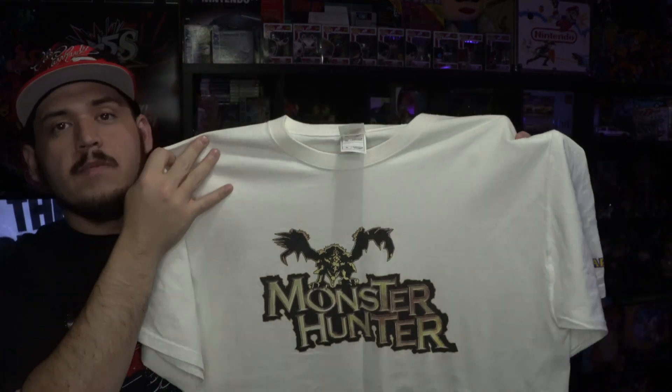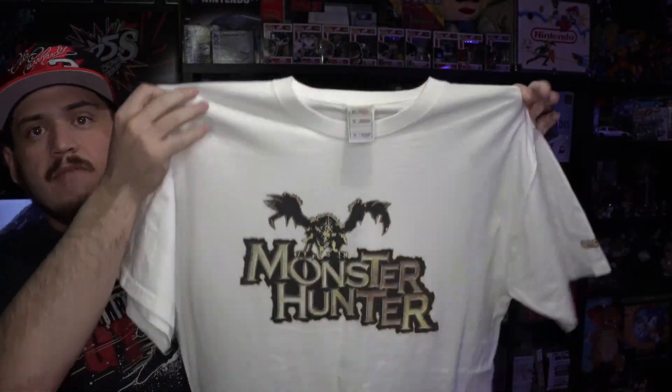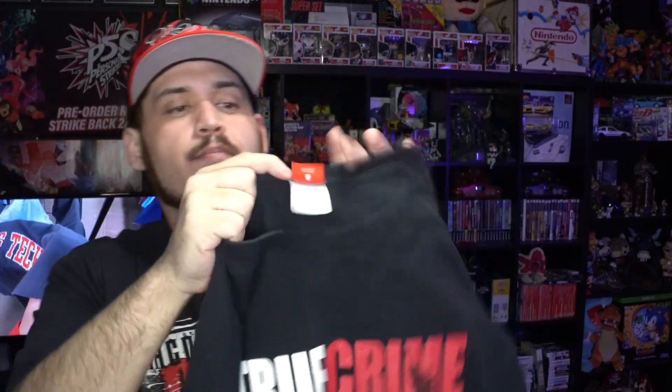I kind of wish the graphic was a little bit bigger on that one. The next one we got is the Monster Hunter Capcom tee — Capcom on the sleeve, Monster Hunter on the front. Again another one I'm not the biggest fan of how it fits, so I'm probably gonna be getting rid of that one.